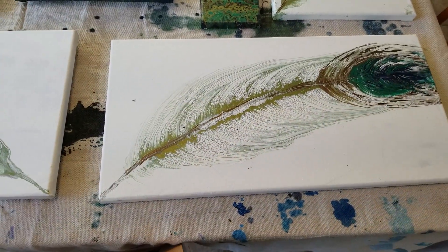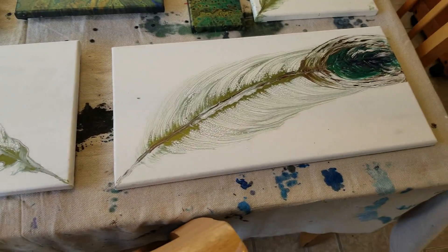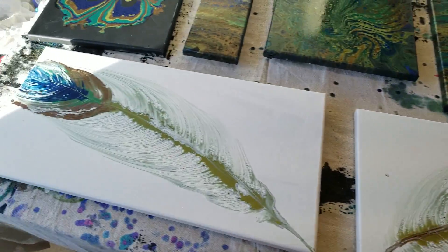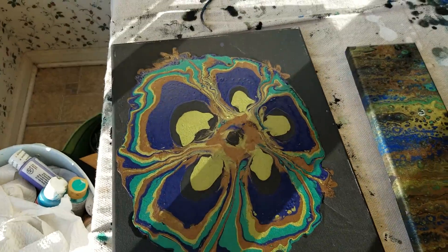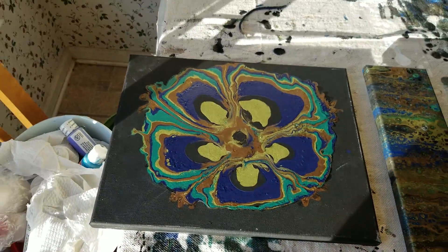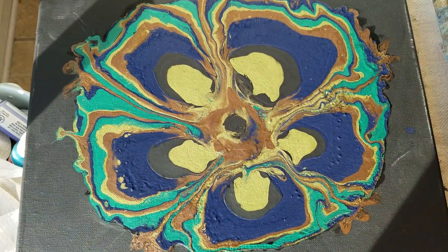I've got the two feathers — gonna do some touching up because there's some paint that got everywhere. There's my two feathers, and of course I have the little feather I did that I showed earlier. Then this was a bottle bottom pour that I used the same colors with — I think I like it better that way.